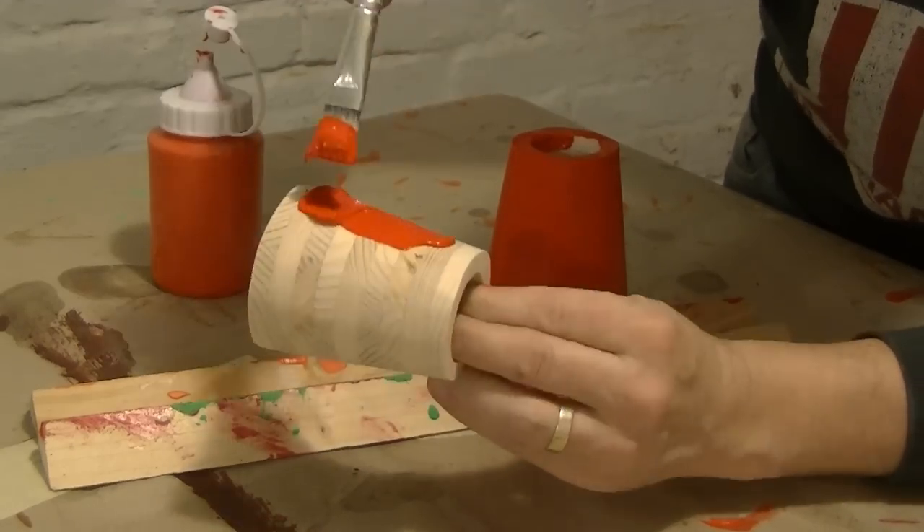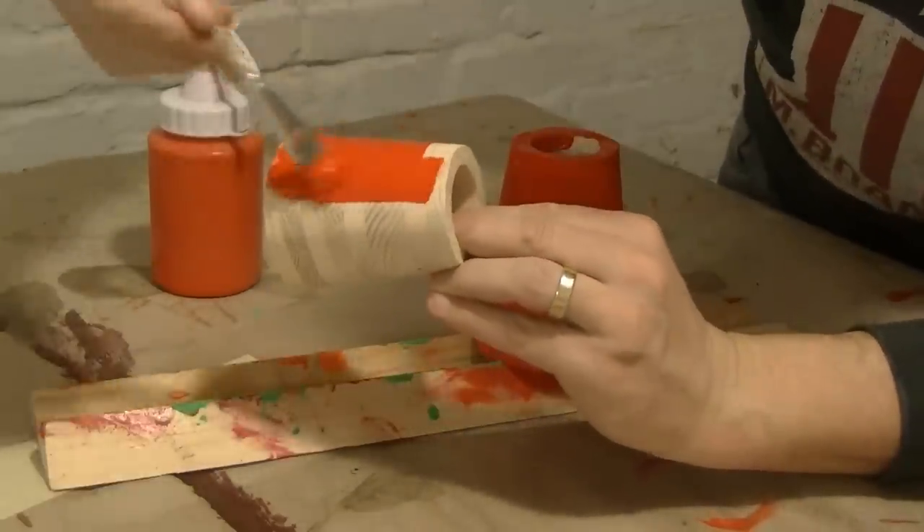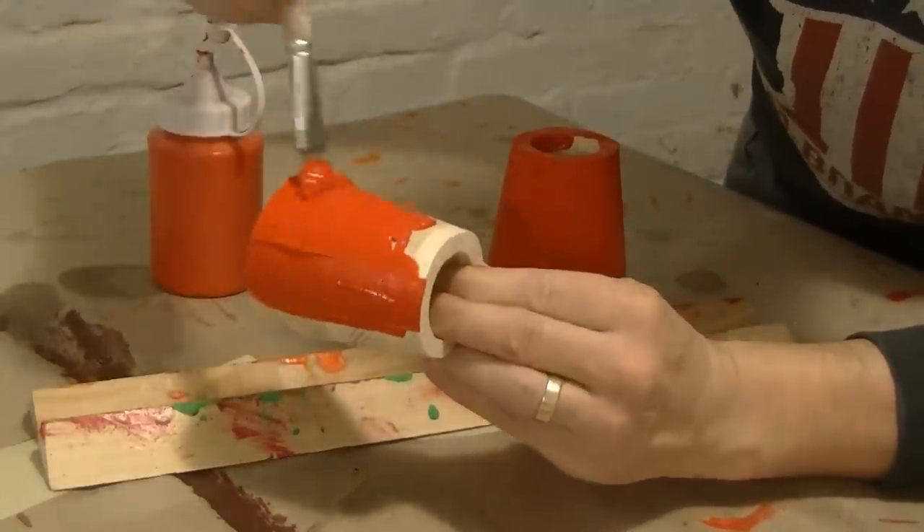Since I liked very much how this turned out, I made a second one for my bandsaw and finally painted them red, which makes it easier to find them again in the workshop.